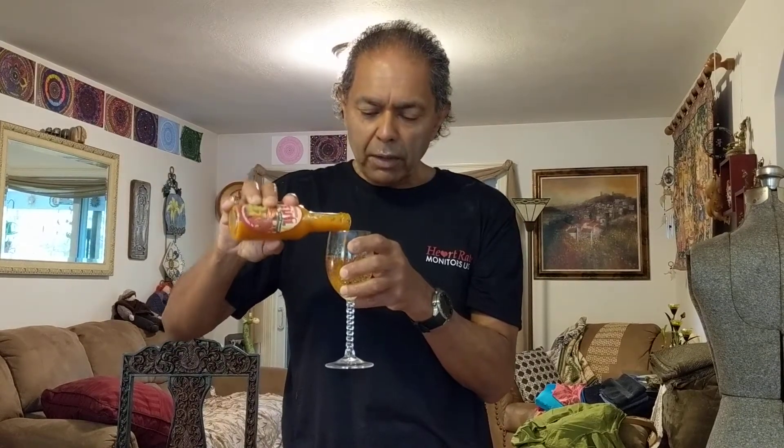I also got some ginger ale. I am going to try a bit in ginger ale to see what it does, because I am convinced that there is a market for spicy beverages.